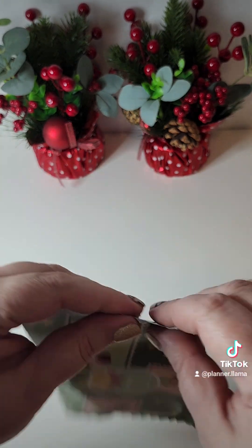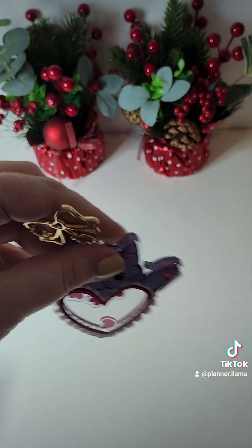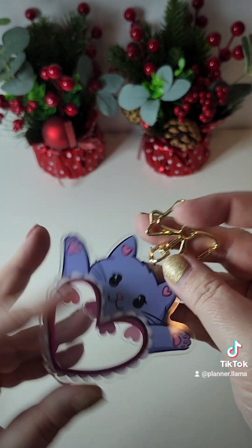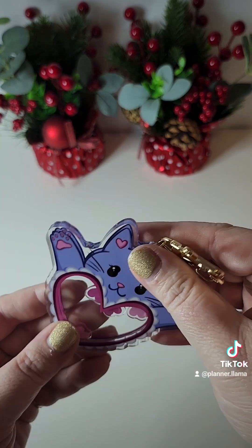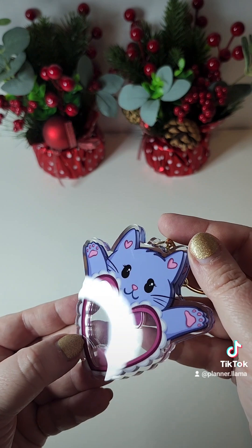Finally, day twelve — and then I'll open the bonus one. Let's see what we have. Oh my goodness, it is a planter charm or a keychain and it's a shaker one. It has little hearts inside that move. Oh, that is so adorable.